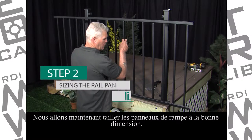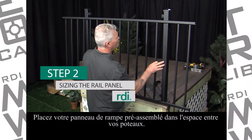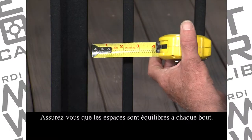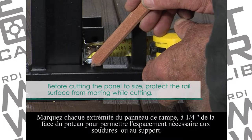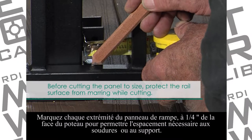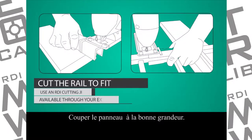Next, we're going to size the rail panel. Place your pre-assembled rail panel across the space between your posts. Be sure to have equal baluster spacing at each end. Mark each end of the rail panel 1 quarter inch from post face to allow for bracket or weld clearance. Cut the rail panel to fit.